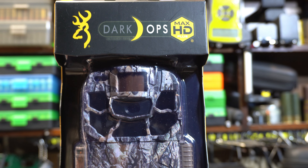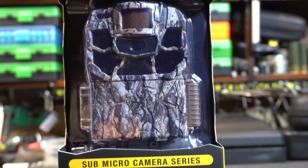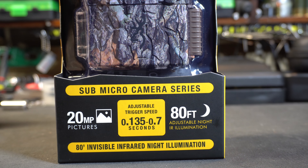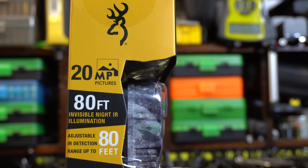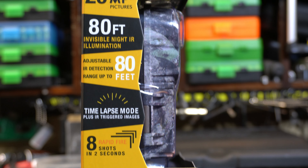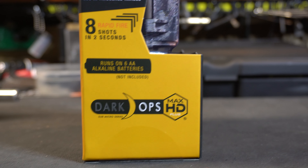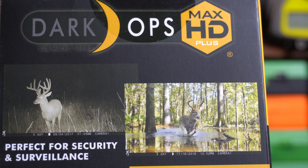This is a sub-micro camera series with 20 megapixel pictures, adjustable trigger speed 0.135 to 0.7 seconds, 80 feet adjustable night IR illumination, 80 feet invisible infrared night illumination. It has long range power save modes, no noise image capture, 12 volt external power port, and takes HD video clips with sound with 5 seconds to 2 minute durations.